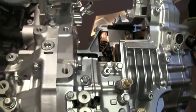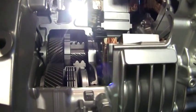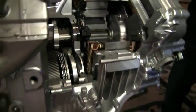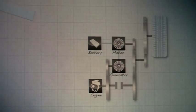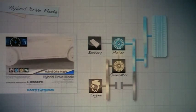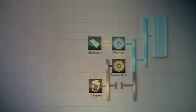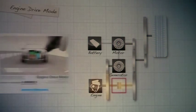When the vehicle is in what we call the engine drive mode, there is a clutch, which you can see there, which when engaged, directly connects the engine to the wheels and runs the vehicle that way. There are actually three drive modes: the EV drive mode, where just the motor is running the vehicle; the hybrid mode, where the engine is running to turn the generator motor to create energy, which goes to the drive motor to drive the vehicle; and the engine drive mode, where the clutch is connected and the engine turns the wheels.